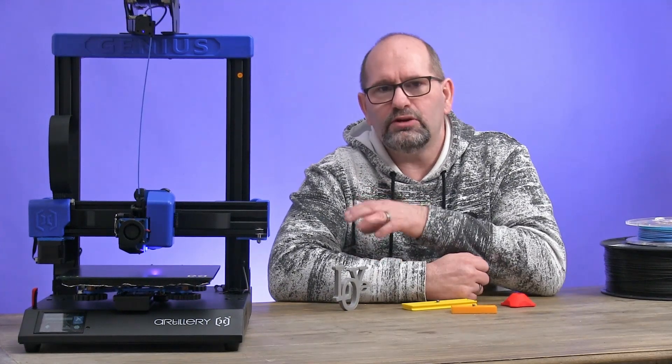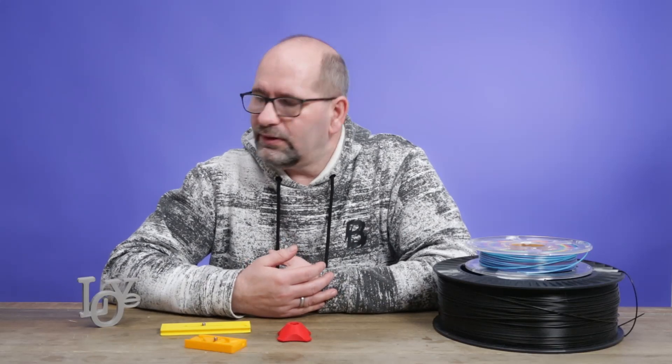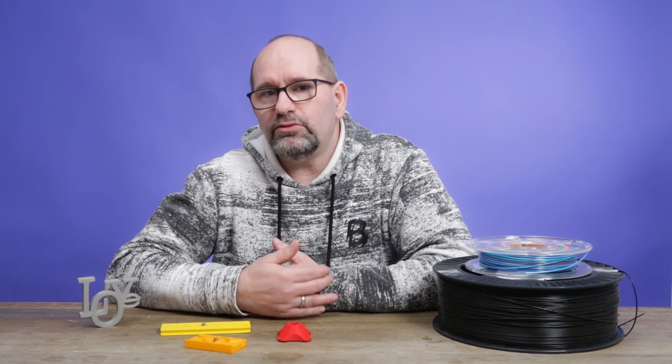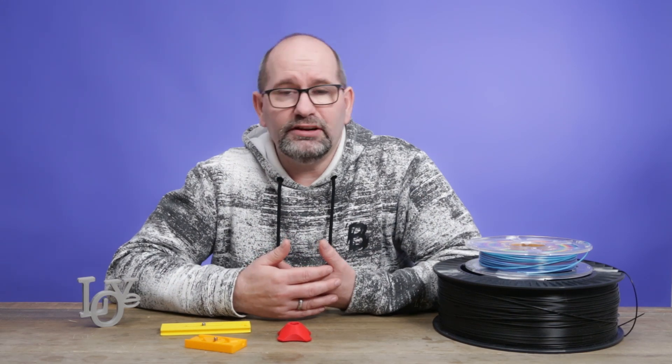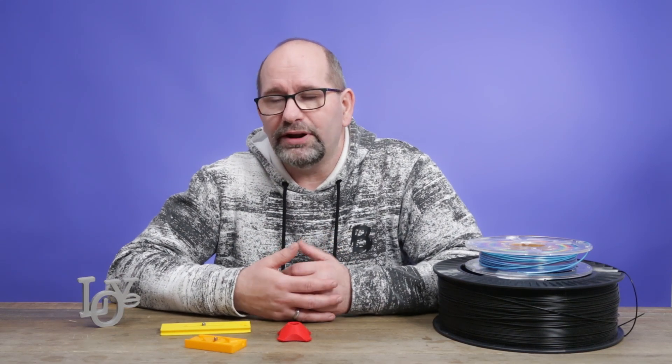What's so special about this printer? To start with, this printer has a build area that is 220 by 220 by 220 millimeters in size. It's a bit smaller than the Sidewinder X1 but it's fairly big if you compare it to some other cheap printers. Most of the time it's good enough for a lot of things you do with it.